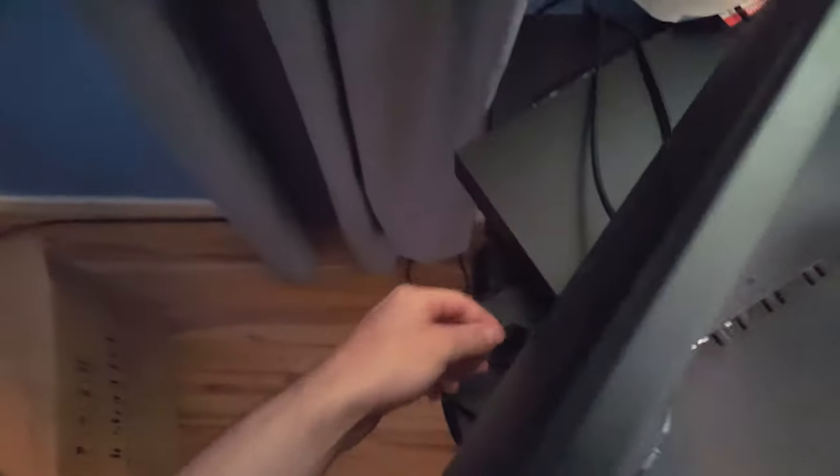You'd have to yank on it really hard, and that's not really the best thing when you're dealing with audio equipment, because everything is just super sensitive. You have to be super careful with everything. So I'll completely take this out — this was partially holding up my audio interface. Had a really compact setup.